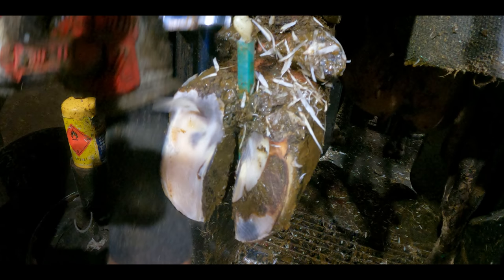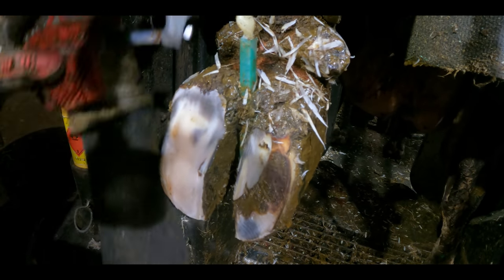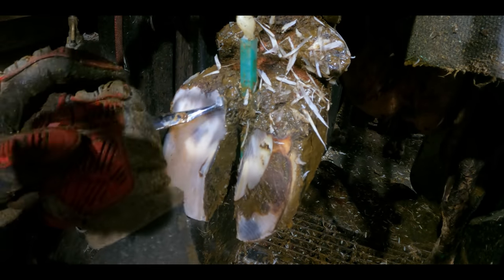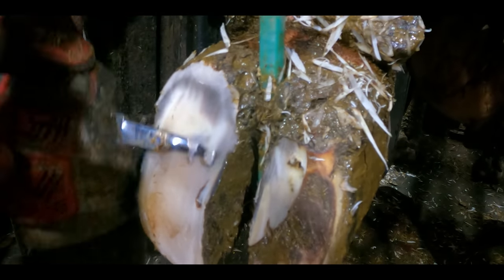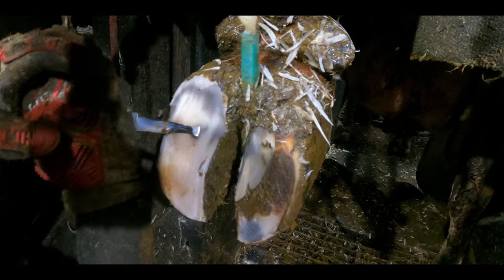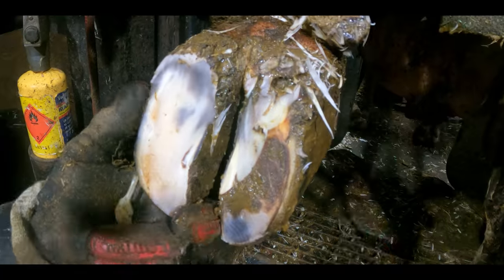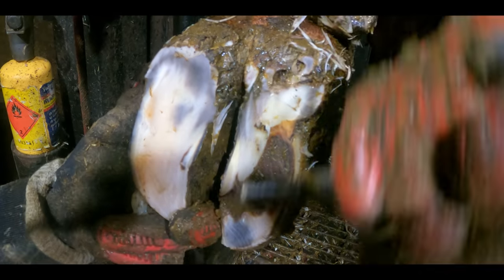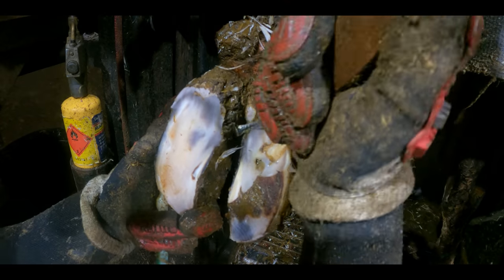That, folks, is what you call a premature celebration. As you can see, because she had overgrowth it meant that the nail only went as deep as the hoof horn, and this isn't going to be a lasting problem of any sort. Hopefully she'll walk out of the crush without any lameness issue whatsoever. Oh — I've spoken too soon.